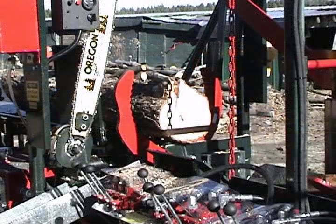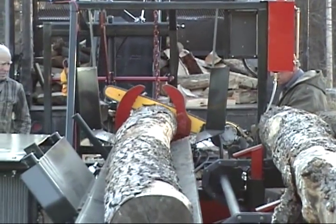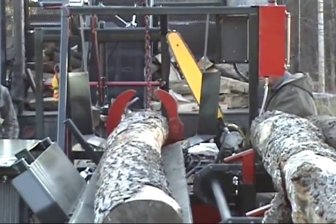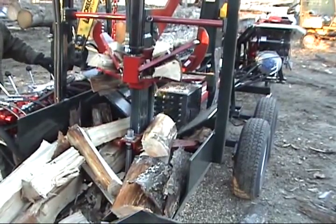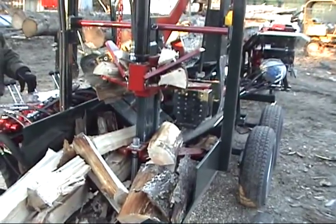The chain and bar is a 404 running 80 gauge Oregon chain — that's an Oregon harvester bar. This particular 18 is also set up with a 25-inch bar, so you can do up to 20-inch wood. The splitter is an 18-ton splitter with a six-second cycle time. The stroke on this machine is 24 inches, but they are—